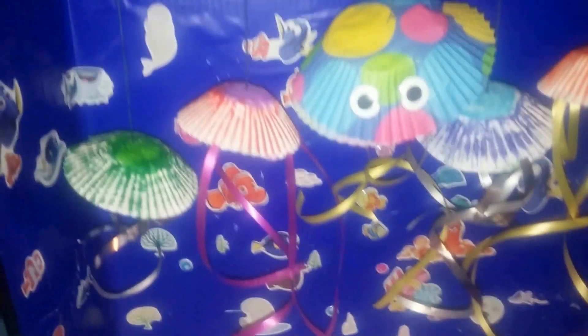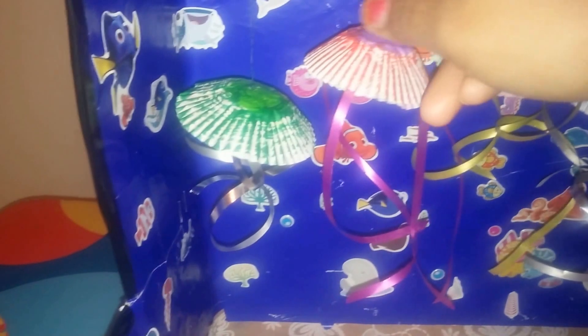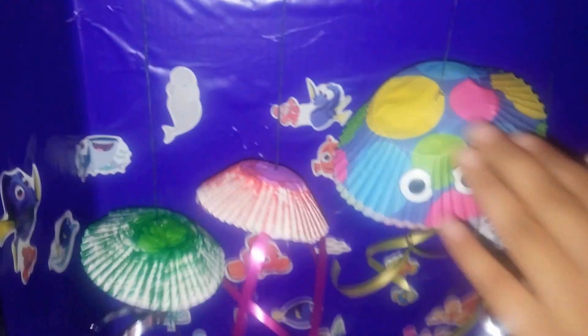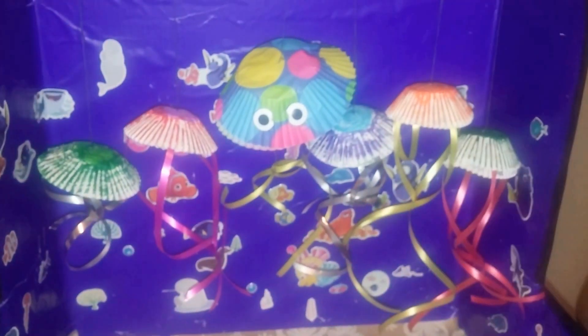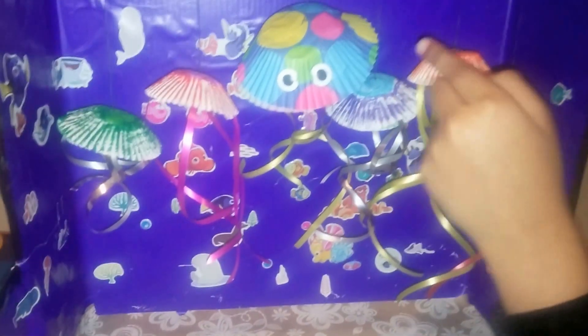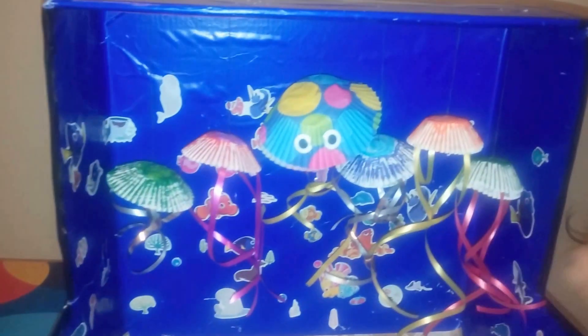These are the fish stickers. These are the jellyfishes — the jellyfishes we made. We made the jellyfishes with the cupcake paper. We made the eyes, and we made them with thread.